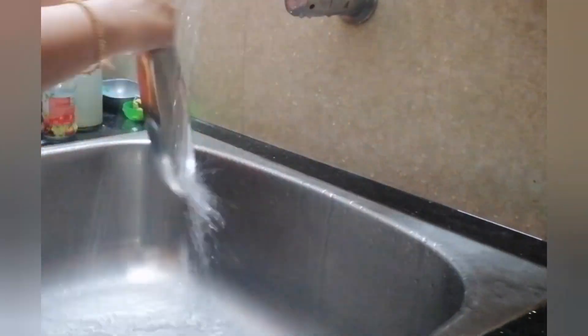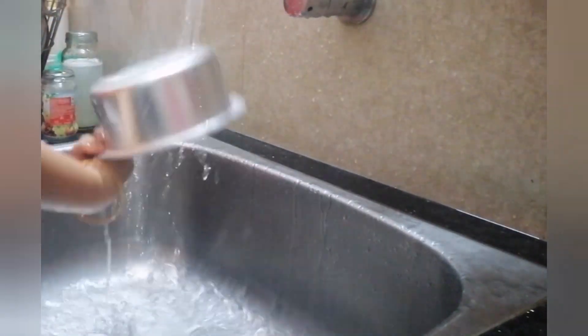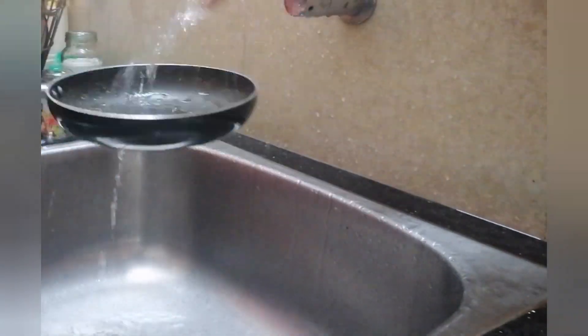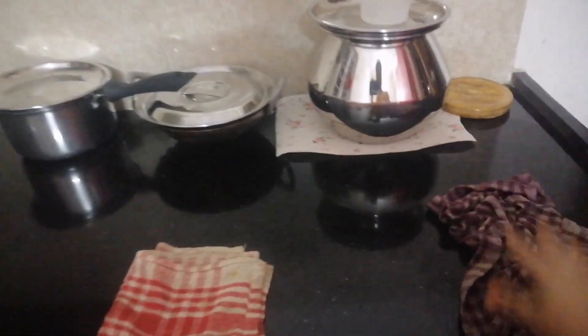Now washing the vessels and getting it done. After washing the vessels, I just give a rough clean all over the countertop. This is my usual method for washing vessels and cleaning the kitchen.